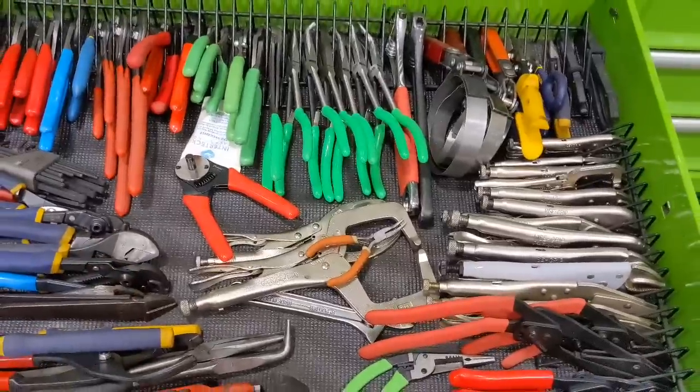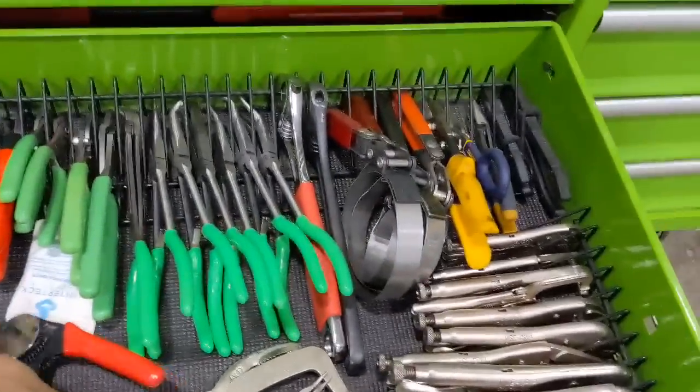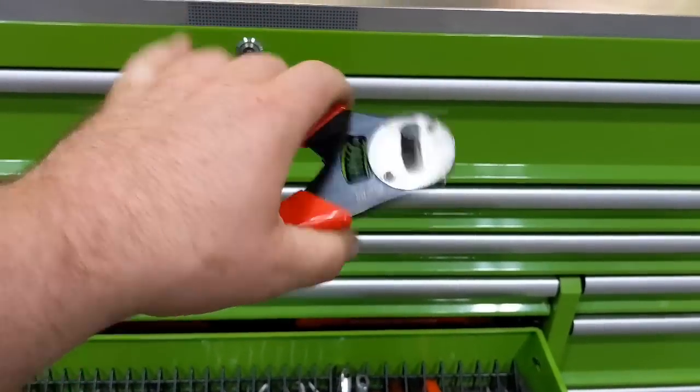The only new thing — well, all that green stuff is new since the last videos — and then there's this Deutsch crimper I forgot to show you when I opened the power drawer.